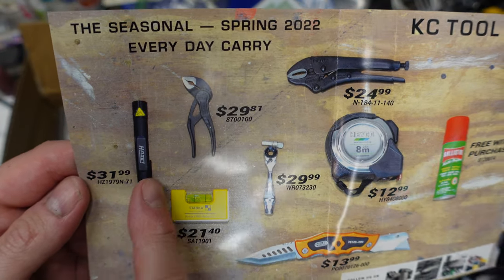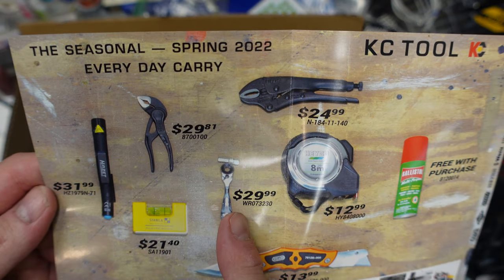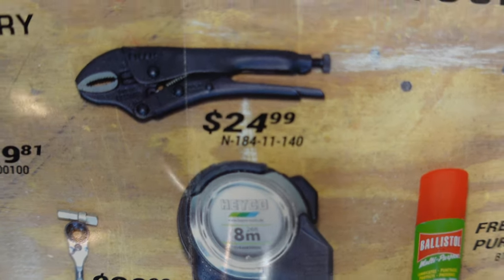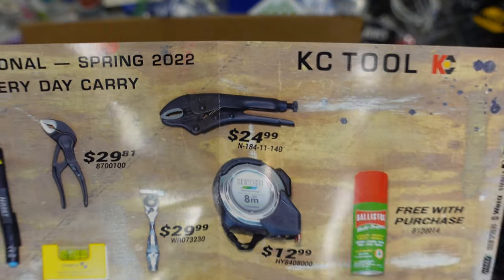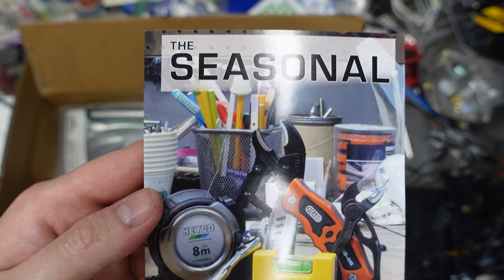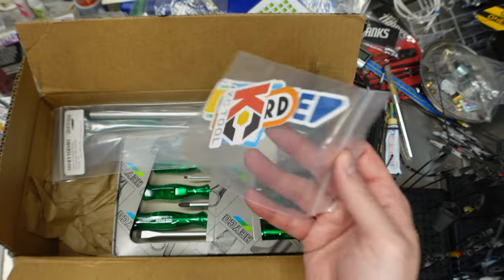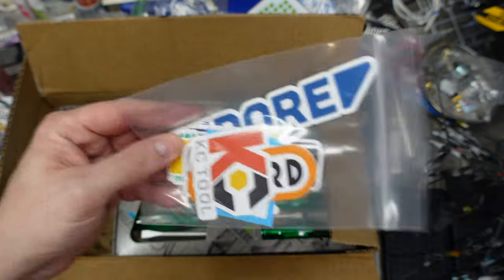There's a Picard knife, a Stabila level, and an 8-meter metric tape measure. I mean, this is still the United States of America but a metric tape — here's the new seasonal for spring. We've got our big pack of stickers which are awesome, we'll give those out to somebody at some point.